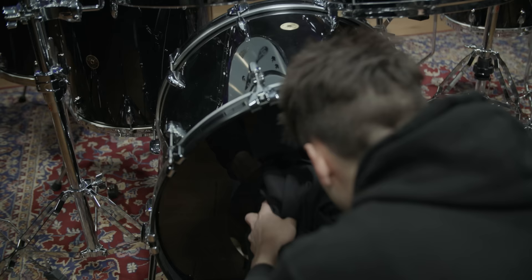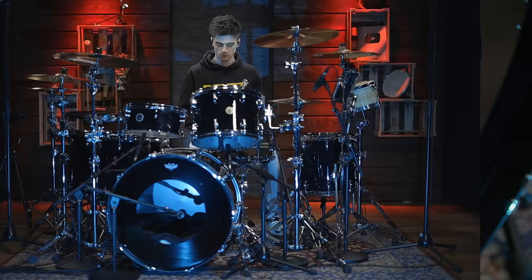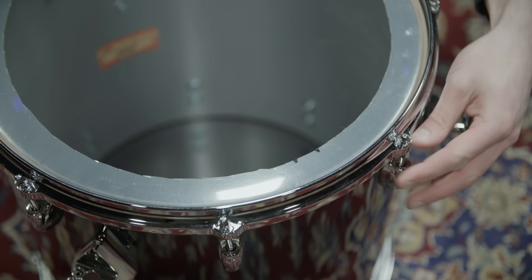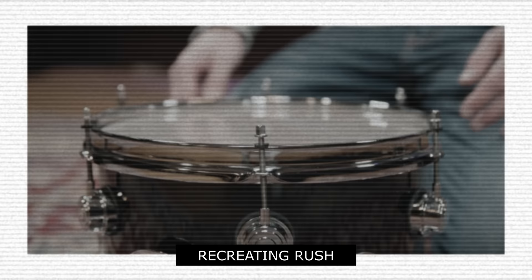For muffling, Pascal placed two light blankets inside of the drum and added a black one on top for looks. Mic'd with a Beyerdynamic TGI-51, here's the kick drum sound. The toms Larry used in the 80s were usually converted to concert toms using the same method we applied in our video on Neil Peart. Check that out if you haven't seen it already.